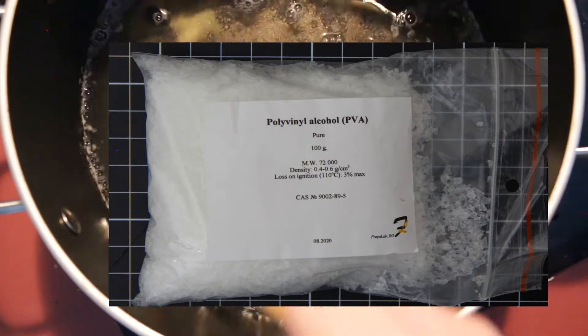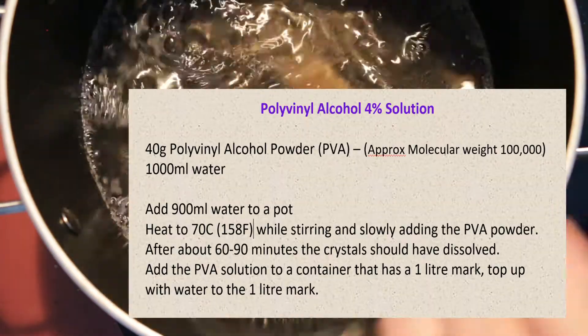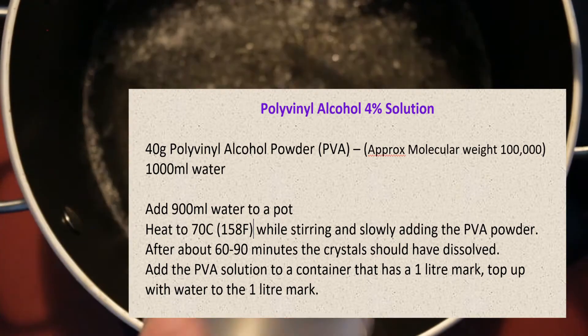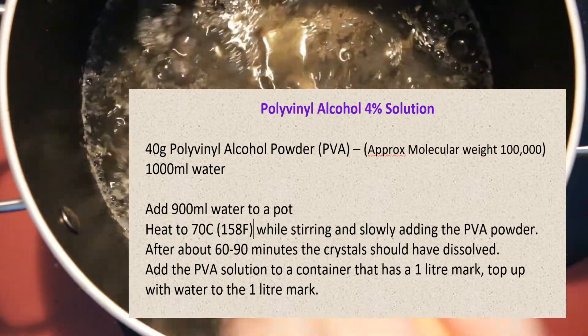For the PVA solution I'm using 40 grams of PVA powder — divide that by 4 grams, times by 100 mils of water — and that means I need a liter of water. To the pot I've added the 40 grams of PVA powder to 900 mils of cold water.